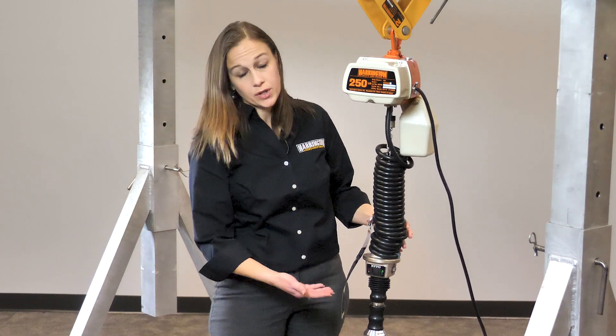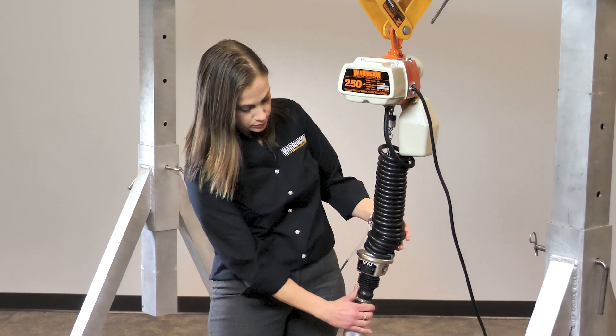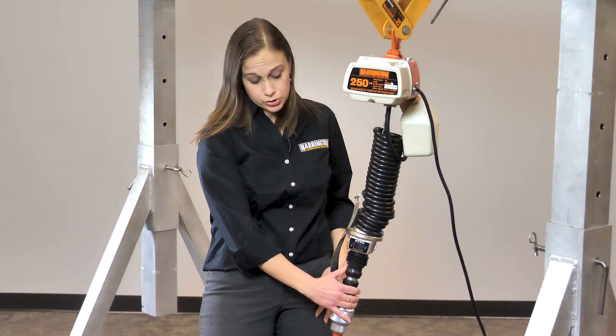So for example, if you want the hoist to go up, you just move your finger up, or if you want it to go down, you can just move your finger down.